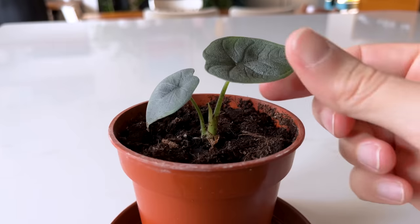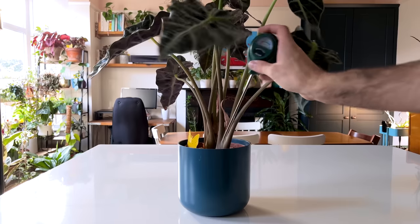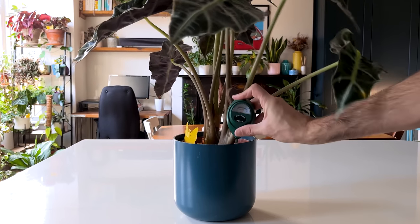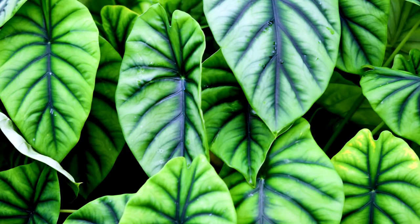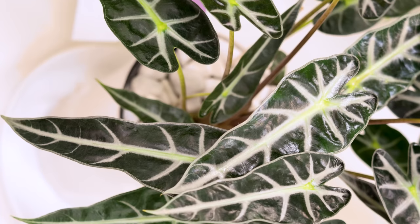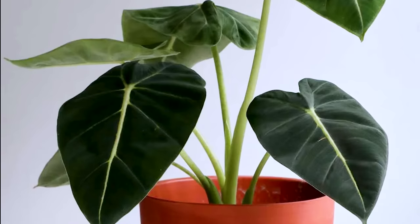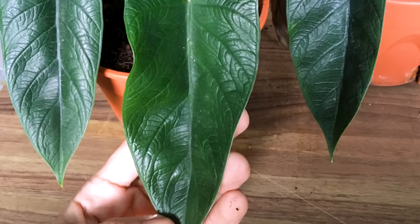Your alocasia probably only ever has three leaves at a time, which you're probably finding really frustrating. In this video I'm going to explain why that happens and what you can do about it. This plant is absolutely stunning and comes in many different varieties. In my collection I have the more common amazonica which I bought from Ikea, the black velvet which I think is absolutely gorgeous, as well as the fry deck, melo and scalp room which are new additions that featured in my recent plants.com unboxing video.